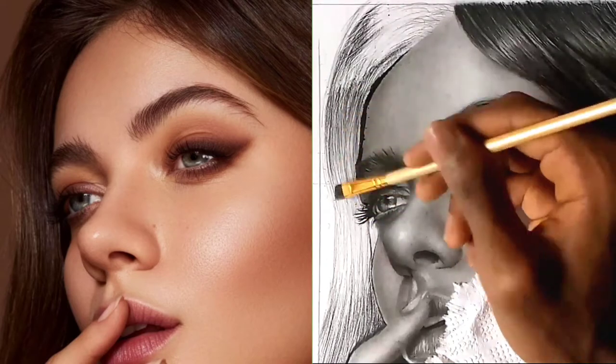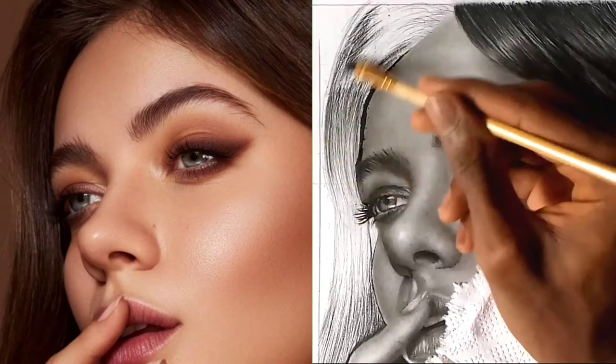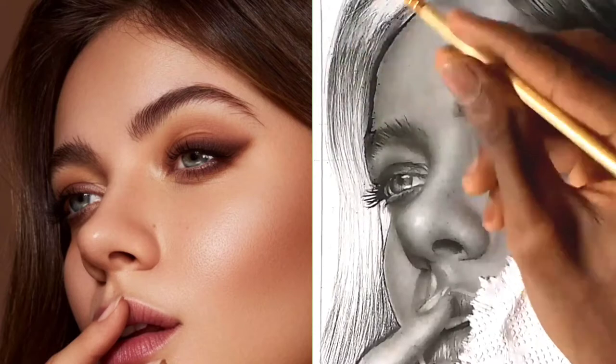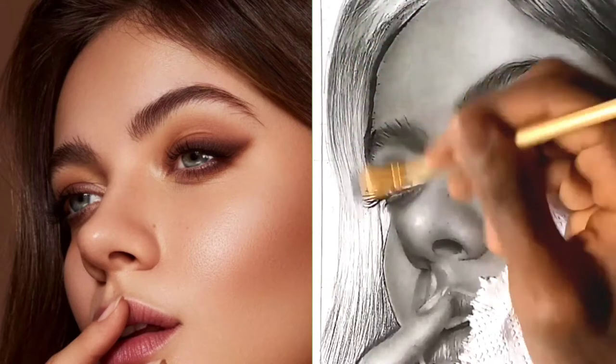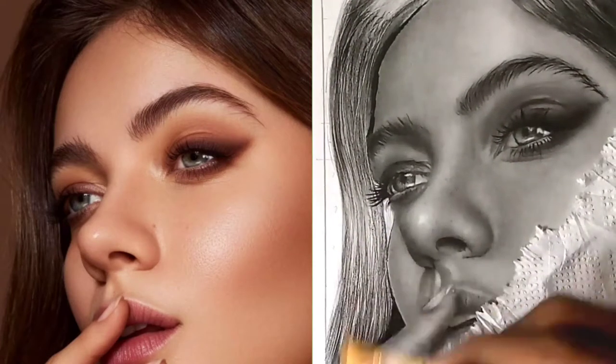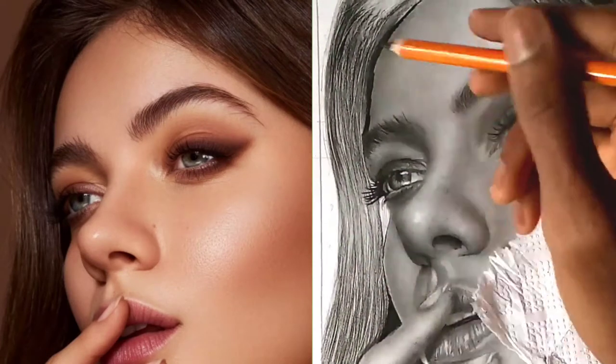After that, grab a brush and blend those lines in the direction of the hair — not just randomly. Remember also not to shade over the highlights; it will be very hard to get them back after you've shaded over them. I made that mistake here but it's also something we can fix later on.